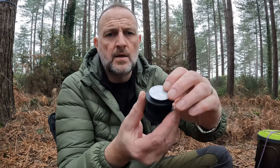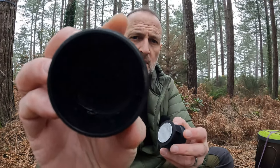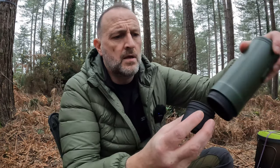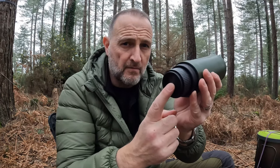You take an espresso pod, put it in upside down, and press it down so it pierces the bottom of the capsule. You then place that into the top section, which has little spikes inside to pierce the top of the capsule. Screw it into the base of the machine nice and tight — this develops about 20 bar pressure, so it must be very tight otherwise water will push out from the sides. Then it pumps out an espresso shot from the bottom.